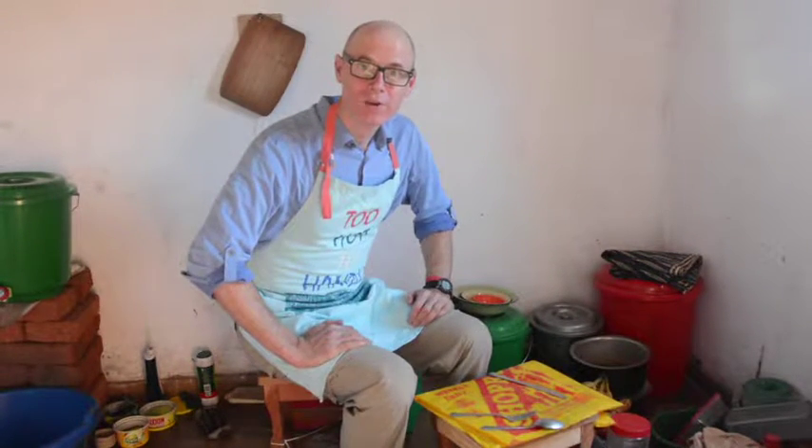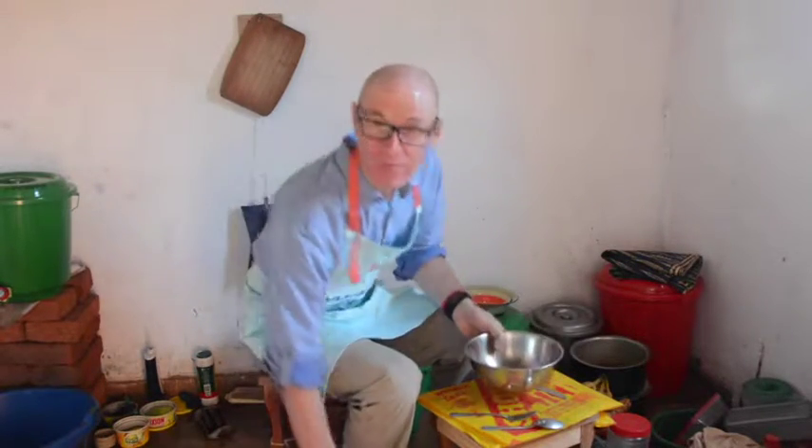My favorite breakfast on weekends when I have time to cook is banana pancakes. To make banana pancakes, I can make the liquid and dry ingredients separately and then combine them just before I'm going to cook. First, liquid ingredients.